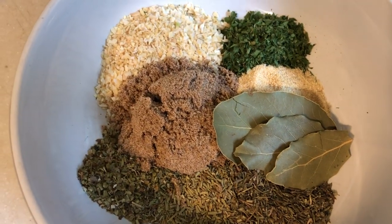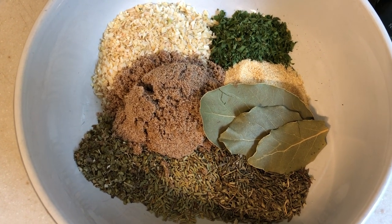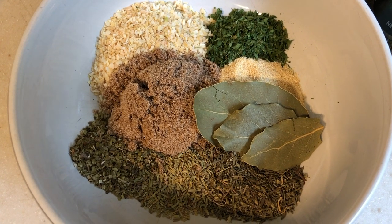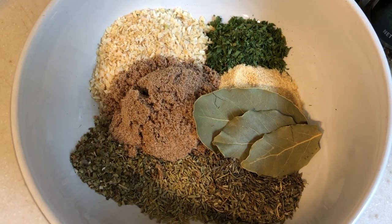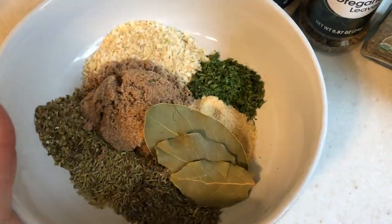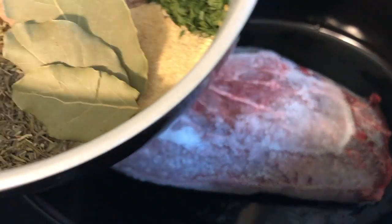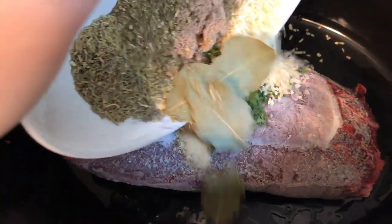I used about two tablespoons of each, excluding the rosemary — I only used one tablespoon of that. All exact measurements will be in the Favorite Eats app. My roast was frozen, so I'd recommend searing your roast before putting it in the crock pot, but because mine was frozen I couldn't do that. I'm just adding it right to the crock pot and pouring my seasonings on top.